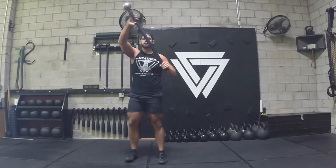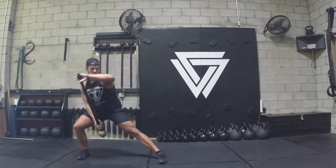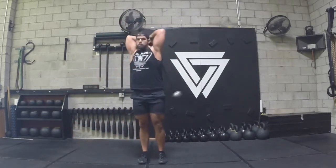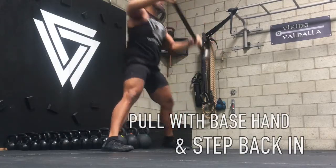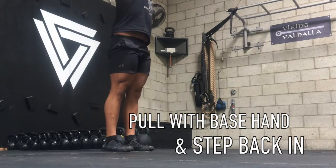I'll bring it back up vertical, 360, and I'm going to transition into a side step, bringing it in toward the bent leg, bringing it vertical, sliding my hand down. I'm pulling with my base hand to get it vertical again to make that easier.